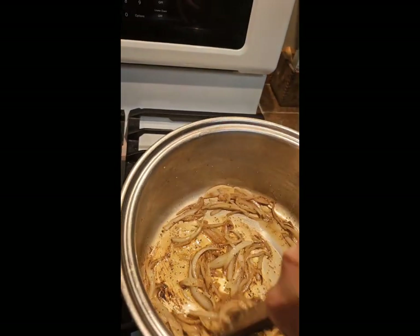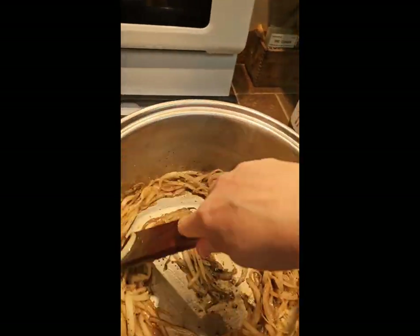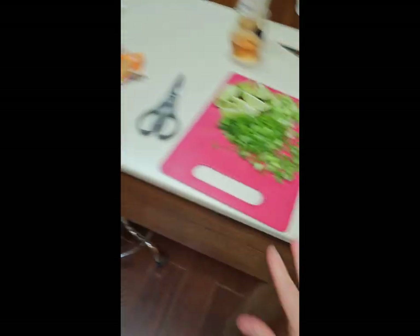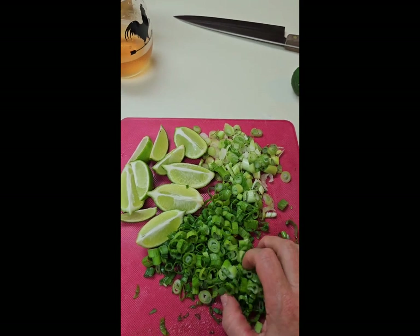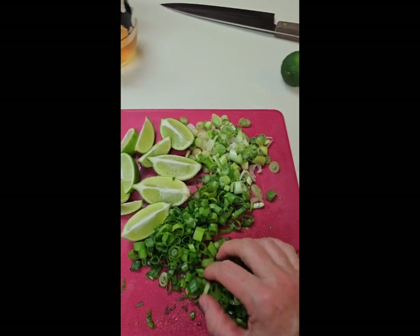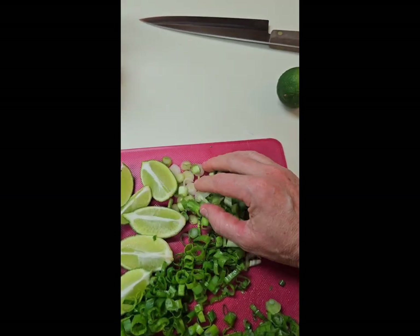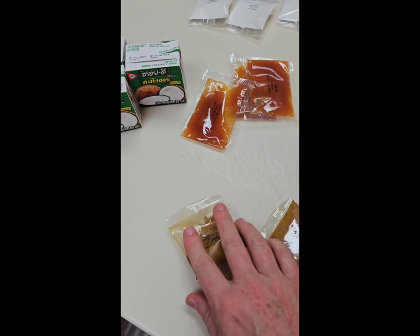I'm going to add the cabbage in in a second and let that simmer down just a little bit — kind of sauté it. Then I'm going to add some green chopped onion. I'll save some of it to garnish our bowl of soup with the top parts of the onion. This will go in the pot for some simmer. Here are all the ingredients — remember times it by three because I had three of them.